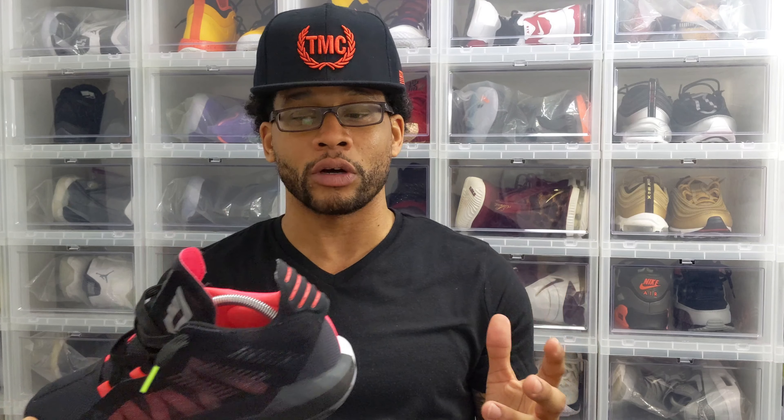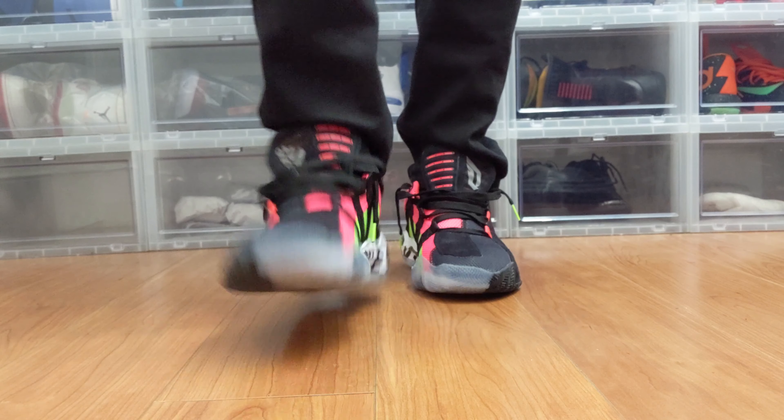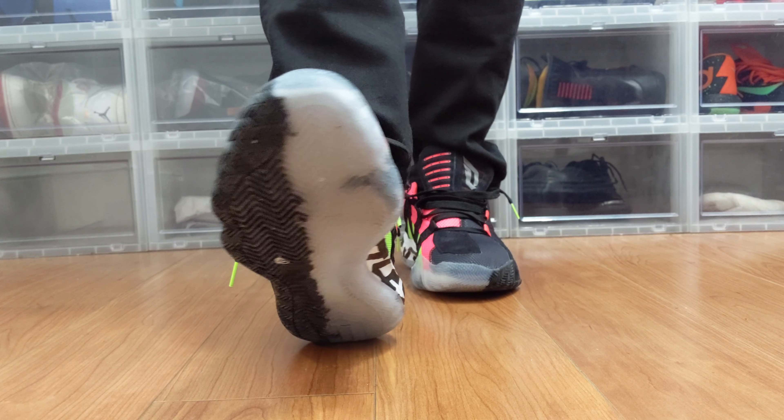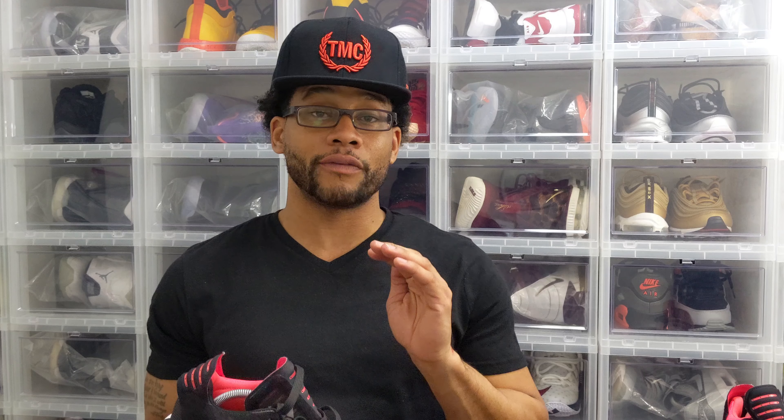Personally I wanted to be able to wear these casually, but I don't think I'm going to be able to pull it off — these are too busy. Something is a little bit off with the design; there's just so much going on, or maybe it's the colorway. I don't think I can get these off casually with this colorway, so I do plan on taking these to the gym and hooping in them.